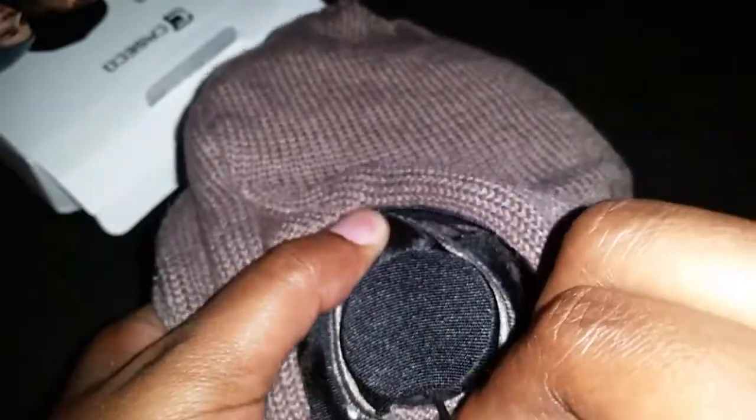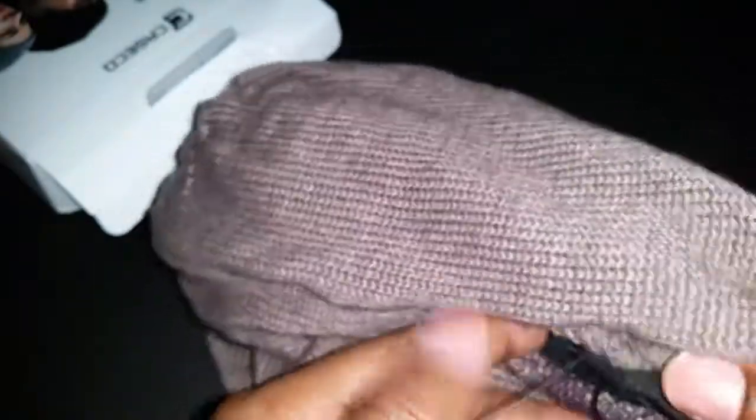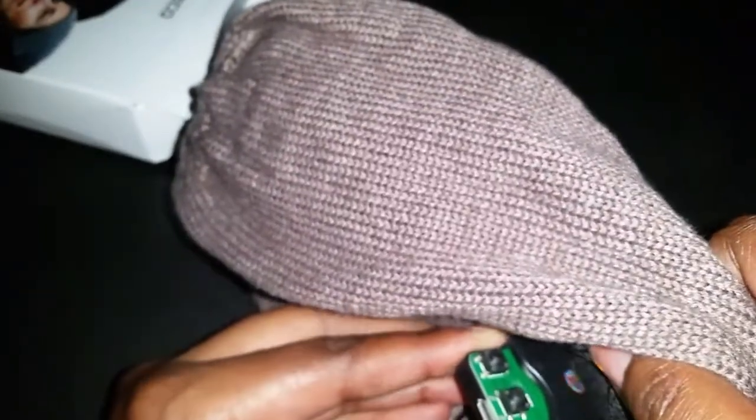There's a cord in here — I probably shouldn't be pulling on this stuff. Okay, so it looks like this slides out. You pull this module out of here — it's going to be a bit tricky putting it back in after you wash it. You pull this out and then it connects to the other side over here. There are little tack switches on it. I'm going to leave that in there and not mess with it. Let's zip this back up.